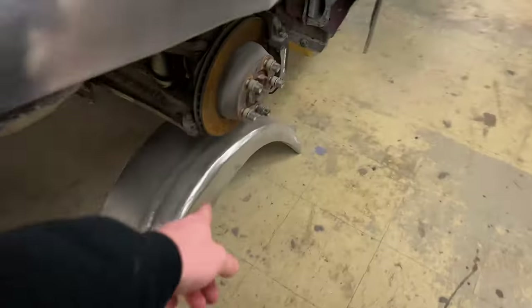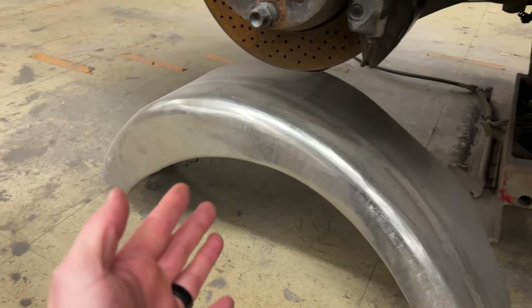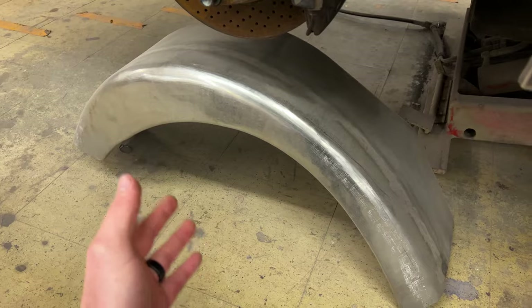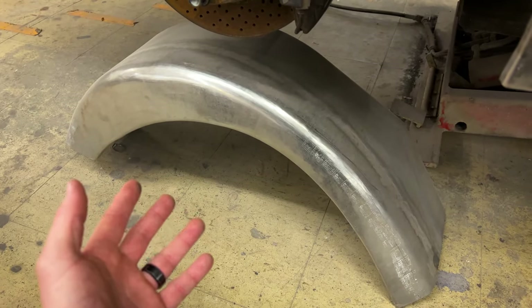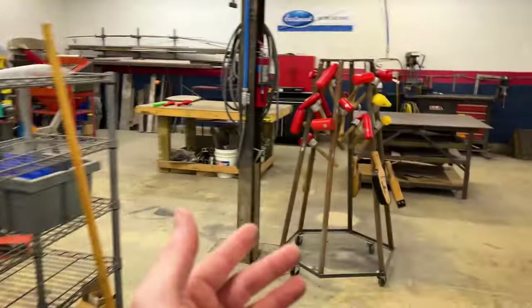Over on this side I also made the interior wheel well, which is basically a tub. I actually made that on a video for Eastwood, so you can find it out on their page. They did a video showing my step-by-step and featuring their TIG 200 which I have sitting over here now.